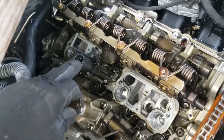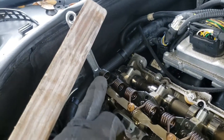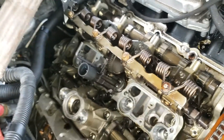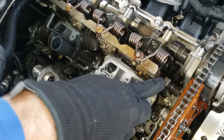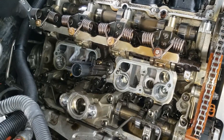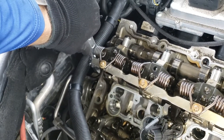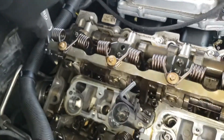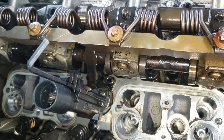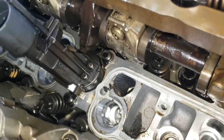Now we're going to use our 4 millimeter hex and an open-end spanner and lower it — turn it down so this piece comes all the way to the minimum. Using the 4 millimeter hex and open-end spanner, I've managed to get it so low that the gear is no longer touching the teeth.